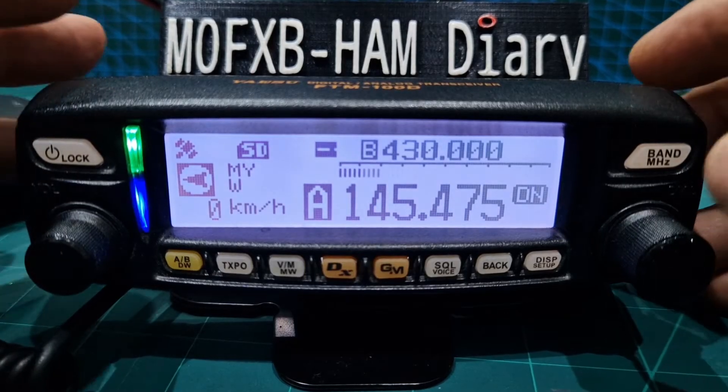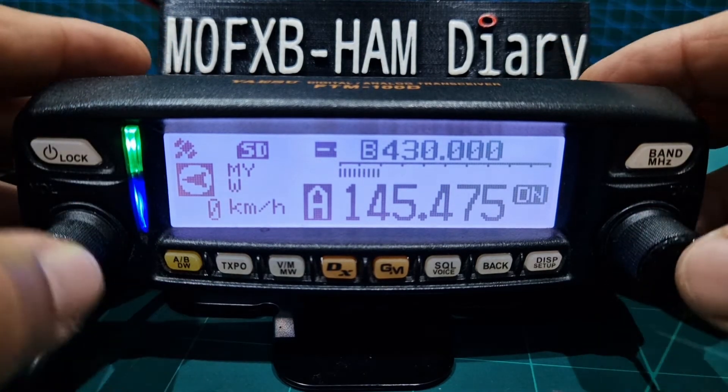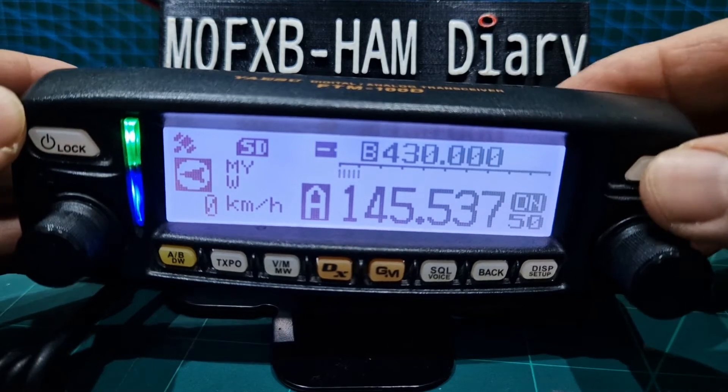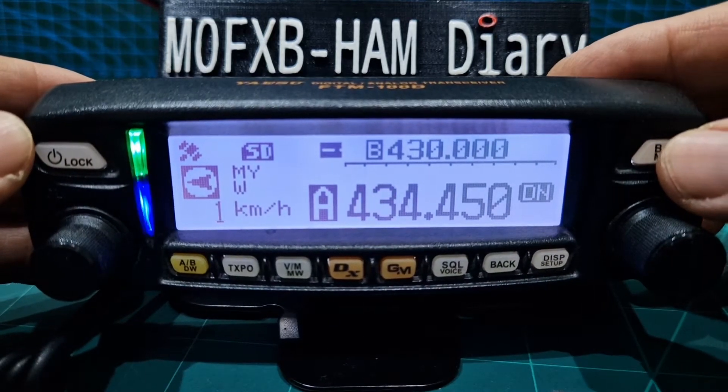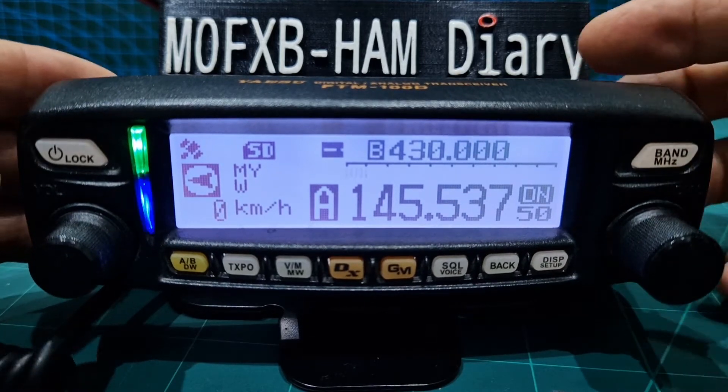So let's add our repeater and then store it to memory. First thing we're going to do is get into the right band. You've got VHF and UHF — so let's do VHF, but it's the same process.